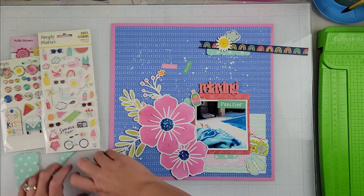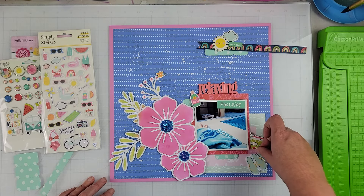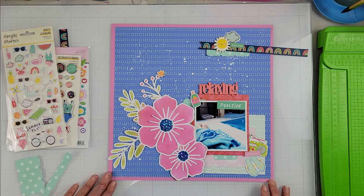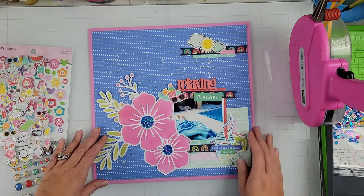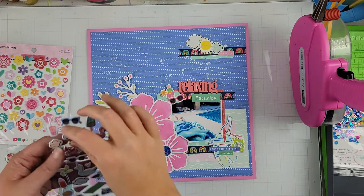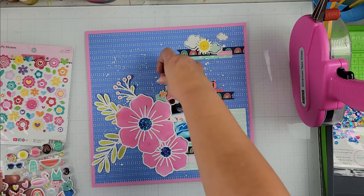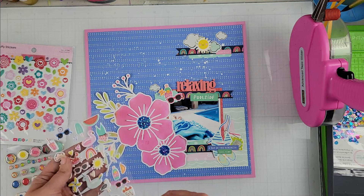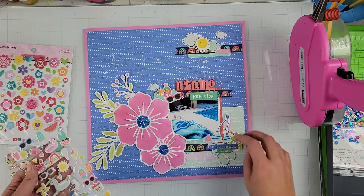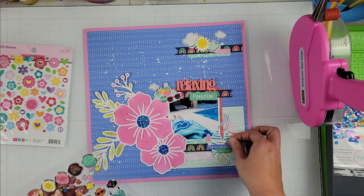They are really simple clusters — I don't add a whole lot to them because I really wanted the cut file and the photo to stand out. I am using an acrylic piece from Color Cast Designs — it's the 'relaxing' one — so my title is 'Relaxing Poolside,' because this is a picture of me laying by our pool, relaxing in the sun and getting dried off after a swim. It was a perfect title and a perfect cut file to give that summer vibe to the page.